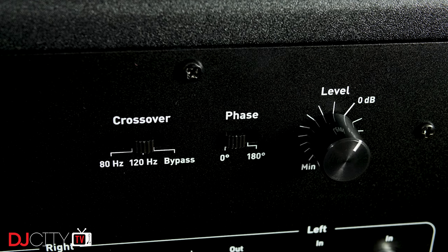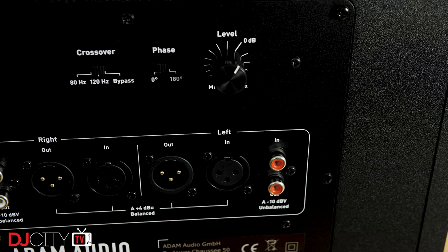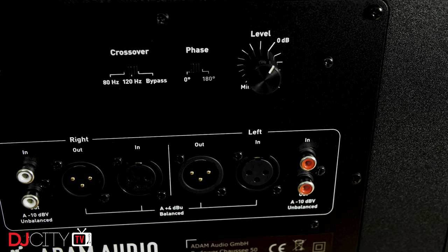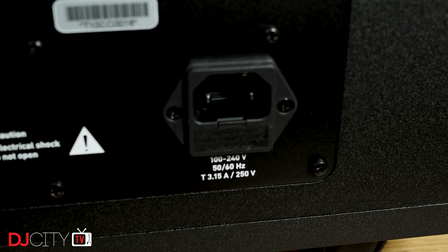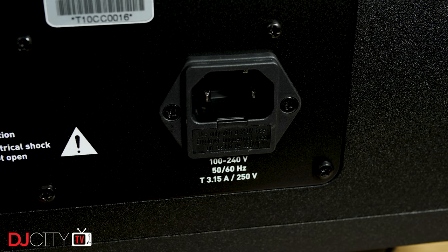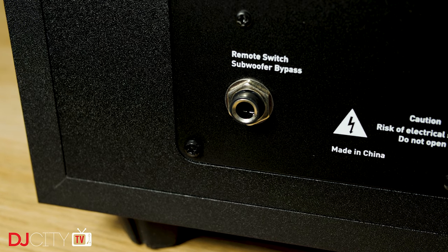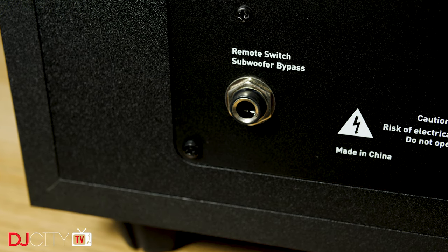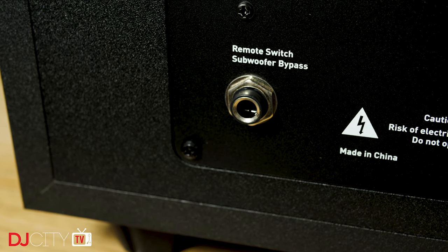There's also a volume control and a phase switch. Depending on the sub's position, it can sometimes be out of phase with your main speakers, so you can switch the phase 180 degrees to negate that. You'll find bass isn't optimum one way around and better the other in different positions, and the only way to find that out is by listening — but it's an important function for a sub to have. Two more things on the rear: an integrated universal power supply with an IEC connector, and a jack socket for remote bypass, which bypasses both the sub itself and the crossover. This is important if, say, you can only pump out bass in your home studio at certain times of the day, or if you want to A/B a mix with the sub and without. It works with standard footswitch wiring, so you should be able to find a suitable one cheaply and easily.